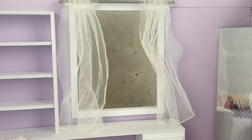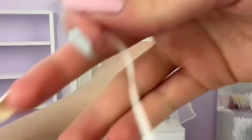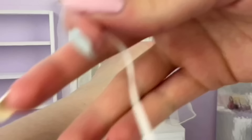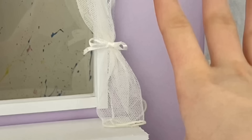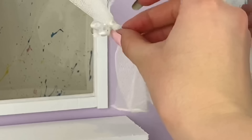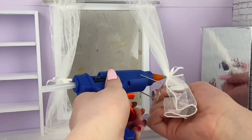At this point the curtains don't look too pretty, so I grab some ribbon and tie up the curtains in a little bow to make them look prettier and nicer overall. That looks much better! Since I'm probably not going to be opening and closing these curtains, I add a little bit of glue to the back of the ribbons to hold everything in place.